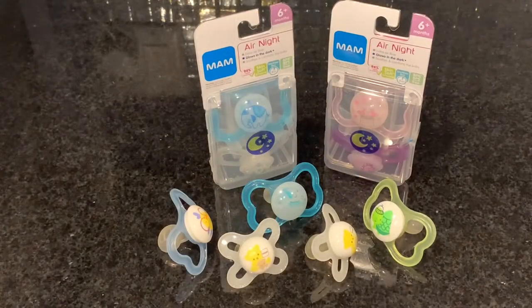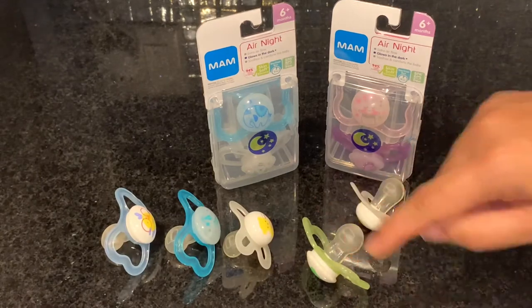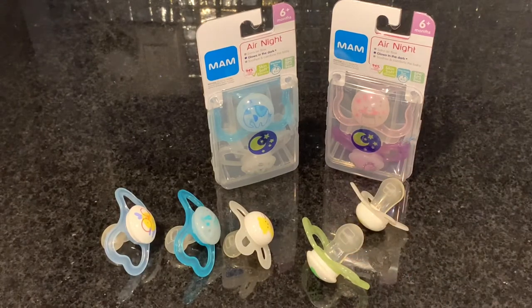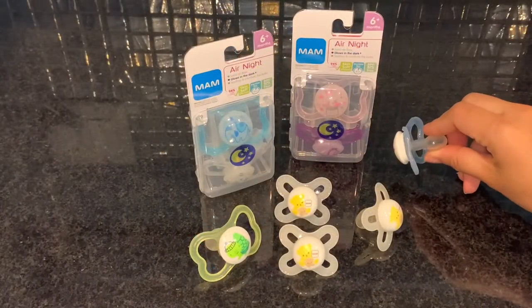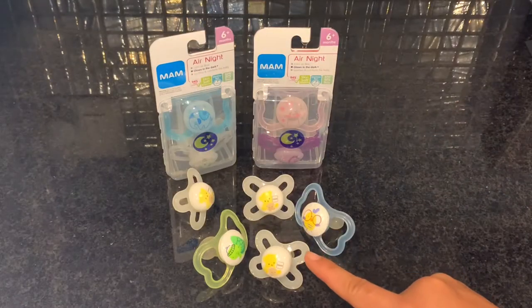All MAM pacifiers are designed with a curved shield to provide a comfortable, natural fit to baby's face and mouth. The orthodontic design of MAM's teat promotes healthy dental development. The shield openings allow air circulation so baby's skin can breathe.